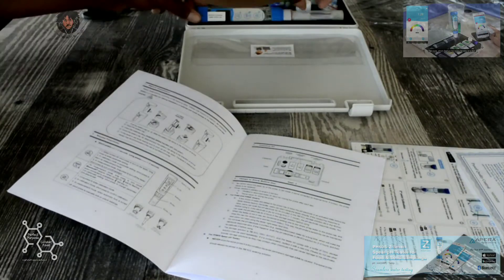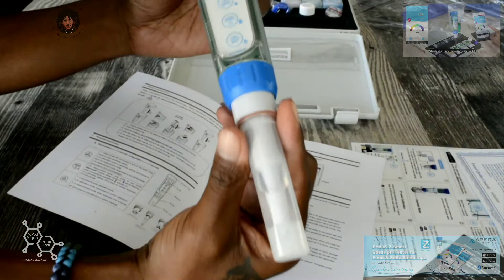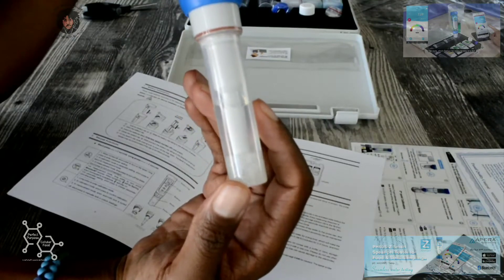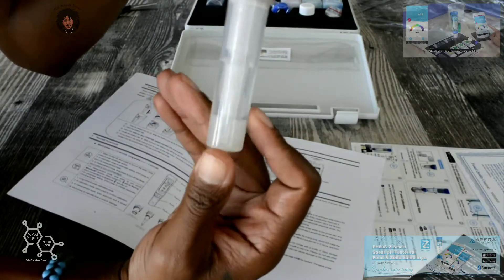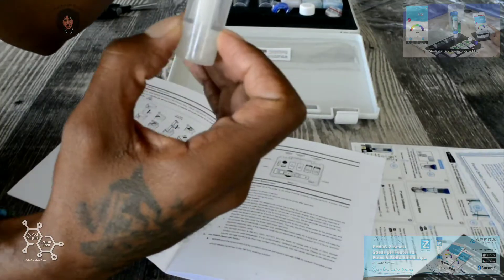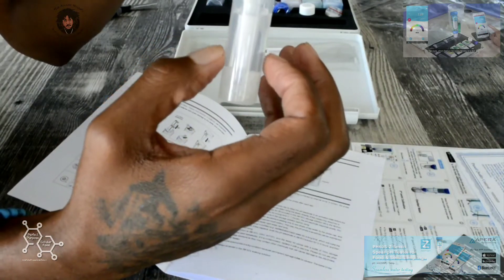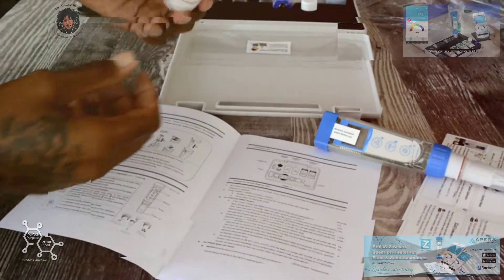First thing, we get our meter right here. This meter is pretty much already loaded up with your soaking solution that's already here in this bottom, with your material here on the bottom that's going to provide cushion to the sphere. The purpose of this solution is to just keep the meter and the electrode calibrated so that you can use it multiple times back to back.